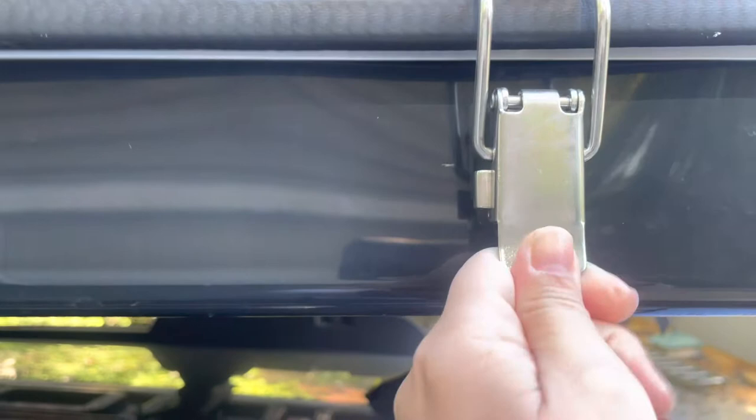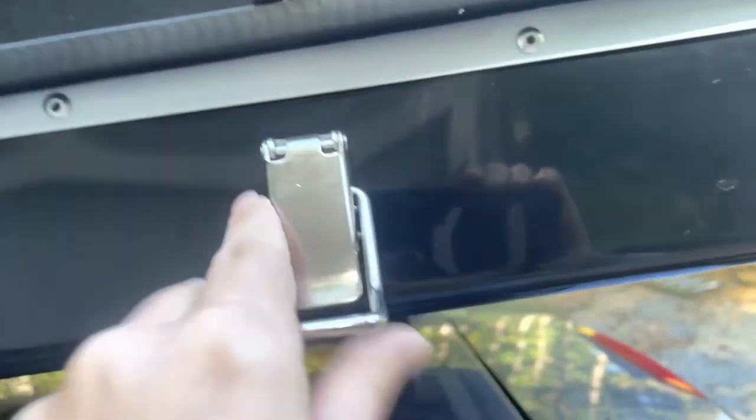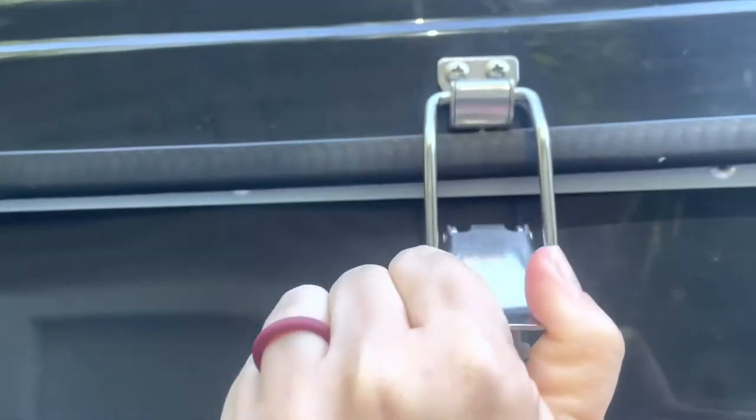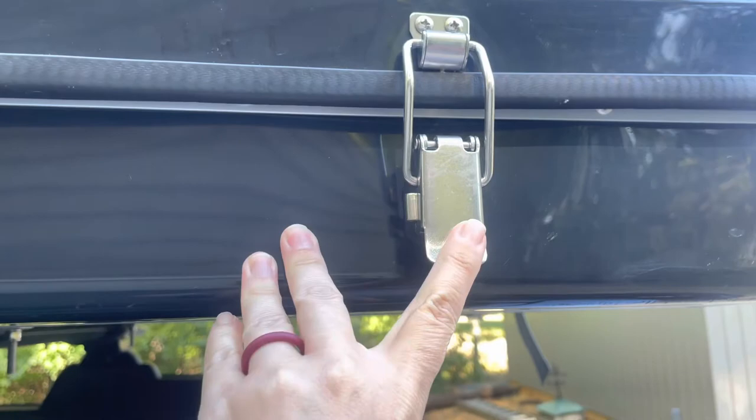Here's an up-close view of the latches and straps on the Roof Nest Sparrow. As you can see, you have to squeeze the button on the left-hand side of this latch to get it to open or close. It's a safety feature so they shouldn't pop open while you're driving down the road.